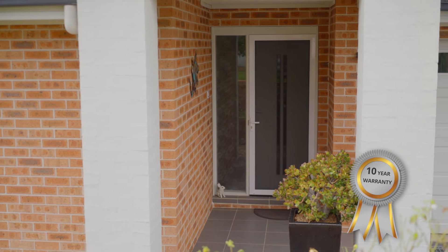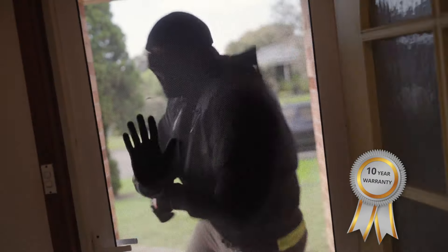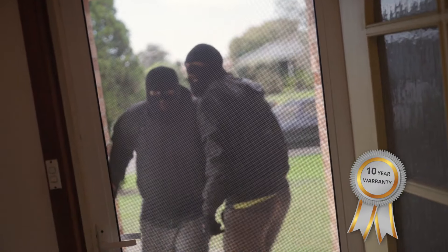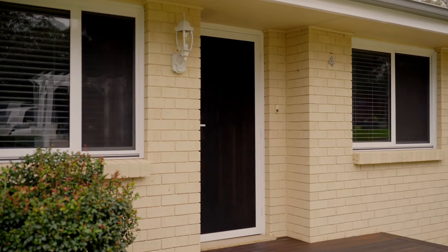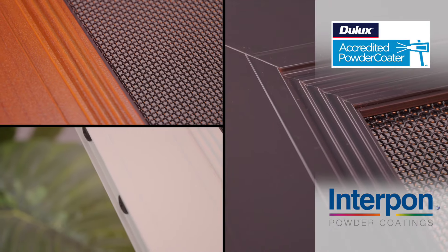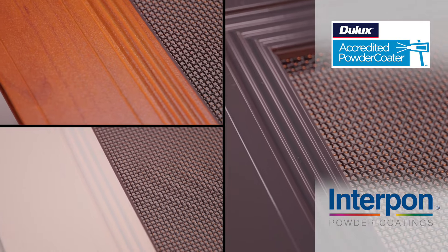The 10 year warranty and BAL40 bushfire rating means that your family will feel safe in the event of an intruder attack or bushfire. Offering the ultimate in strength and resistance, the ScreenGuard aluminium frame is also available in a large range of powder coat finishes from Dulux and Interpon.